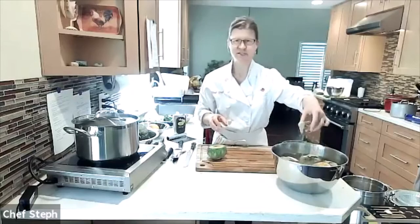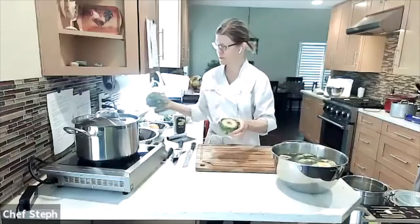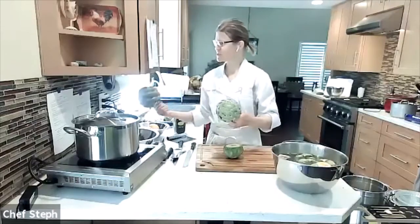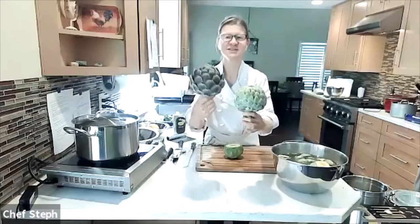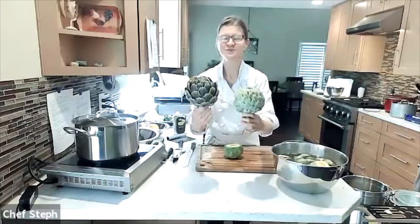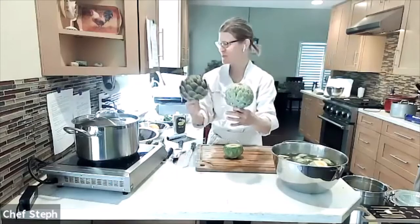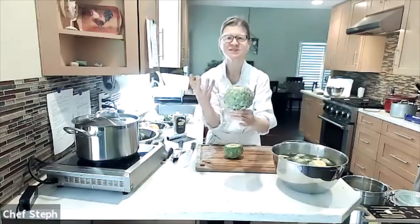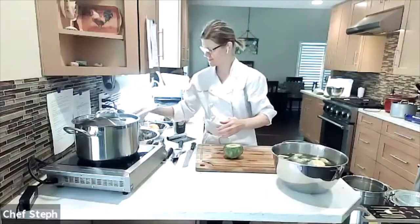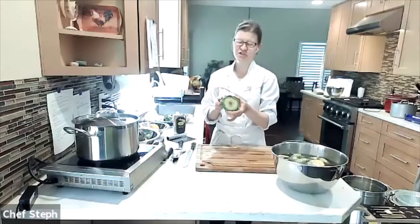I started prepping some and they're in my bowl of lemon water. I also want to show this large purple artichoke from my backyard — it's probably a little past its prime because the leaves are starting to splay out. When shopping, look for artichokes where the leaves are still nice and tight, firmly bunched around the thistle part.